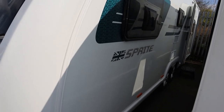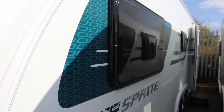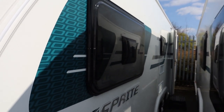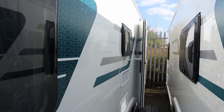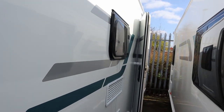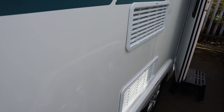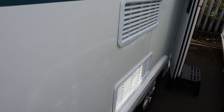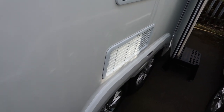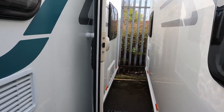I always think the Sprites look quite attractive caravans. They are intentionally meant to be entry level but they have lots of features on them and I think they're quite good value. We've got a front window, a window above the kitchen, and the vents for the fridge are coming out of the side — not everybody's favourite preference but fine by us. This is a twin axle and then we've got a front door.